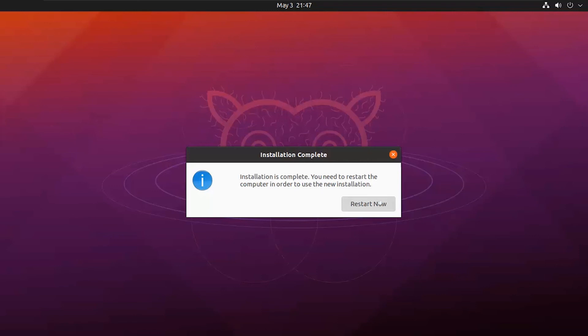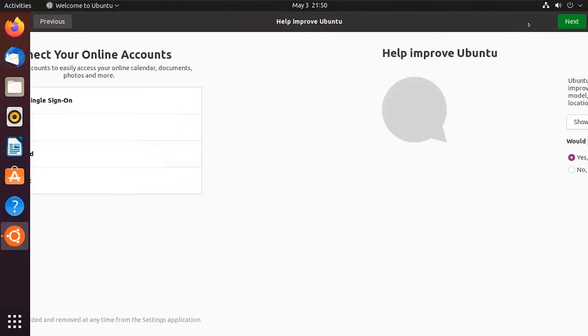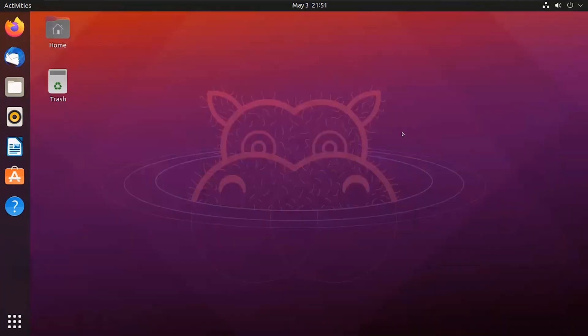Click on restart now. Hit the enter button. Login into your account. Skip through the initial setup screens by clicking next, then done. Let's jump to settings and see the installed version of Ubuntu.